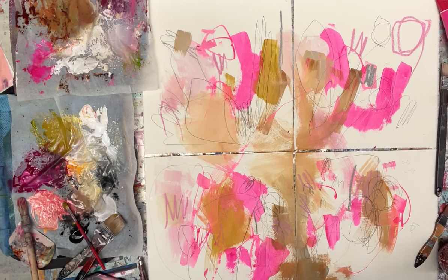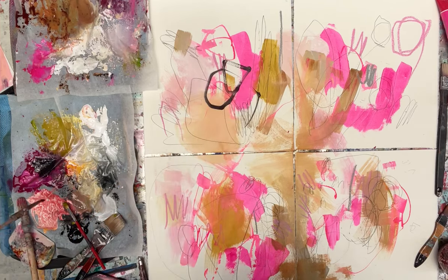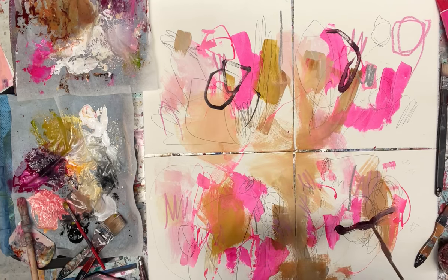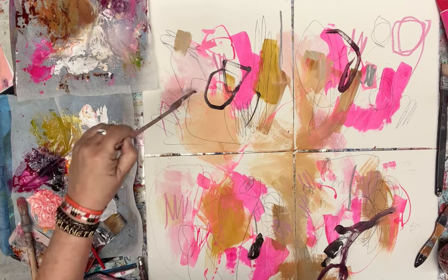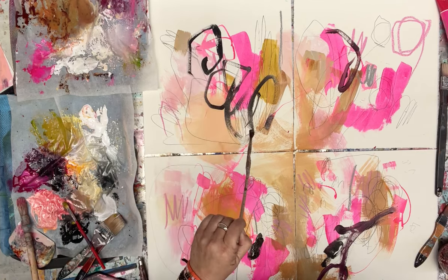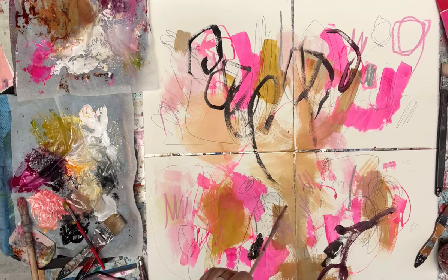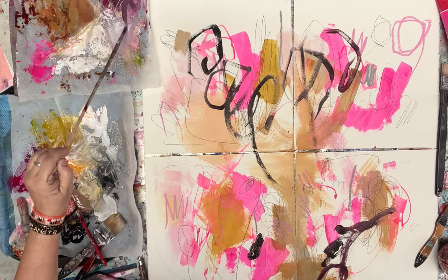I want some darker things going on so I'm getting my black and mixing it with quinacridone magenta and brilliant magenta, so it's probably mixed in with quite a few other colours — but those are the primary ones in there. It gives a purpley-black colour that's really nice and contrasting. I'm not caring too much about my shapes at this stage, I just want them to feel free.